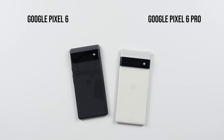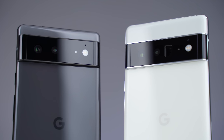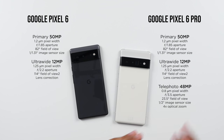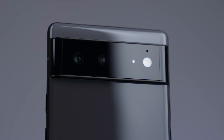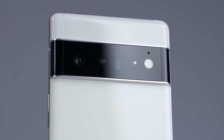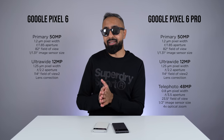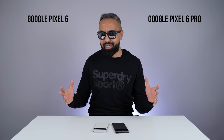Now let's move over to the cameras. Google Pixel devices have been known for their cameras and the combination of hardware and software for some time. However, the camera hardware really hasn't changed over the past few years — that is different this year. We've got a brand new 50-megapixel primary camera sensor, which can give you around 150% more light compared to the Pixel 5. The exact same primary camera is on both the Pixel 6 and 6 Pro. The ultra-wide camera is also the same on both devices — 12 megapixels with a 114-degree angle of view. However, the Pixel 6 Pro gets an additional 48-megapixel camera using periscope zoom technology, capable of up to 4x optical zoom.